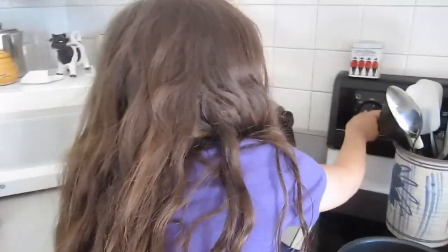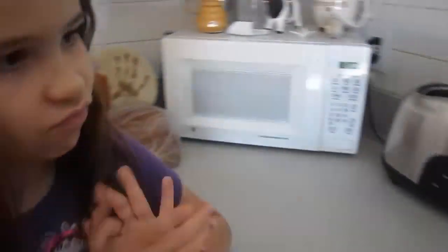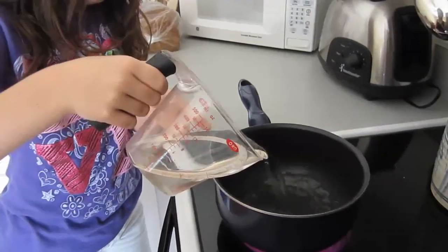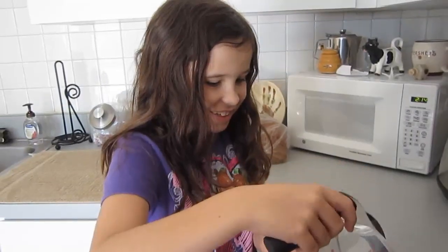Turn the stove on high — it says have an adult do it, but Alex knows how. And you got to add your water, your one cup — it's behind you. And what are we going to do? We're going to wait for it to boil. We got to wait for it to boil. Then what?